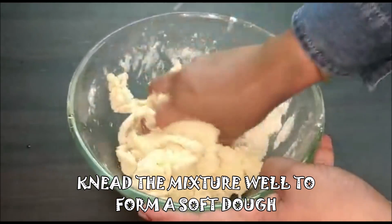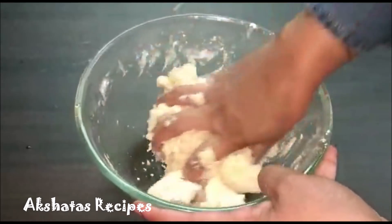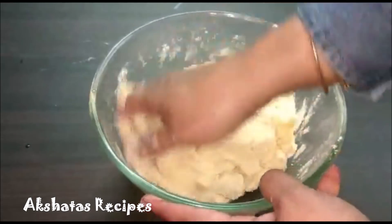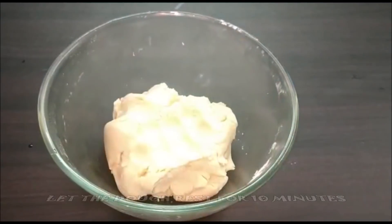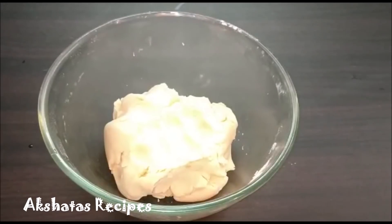If you feel that your mixture is a little on the drier side, you can just add a little bit more ghee till you get a nice soft mixture. We can let our mixture sit and rest for some time for about 10 minutes.